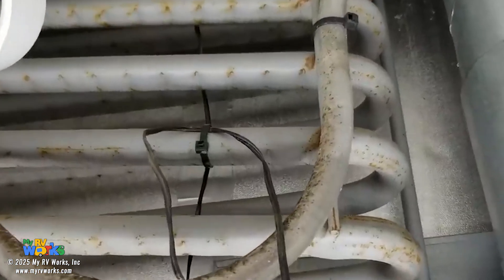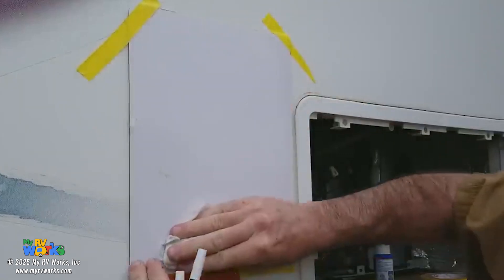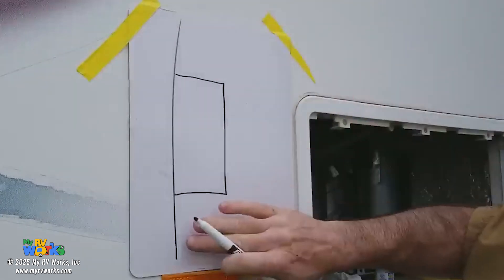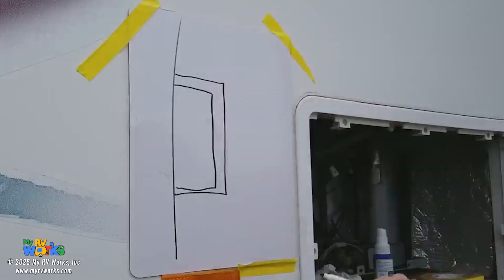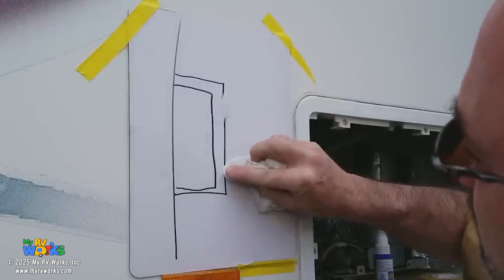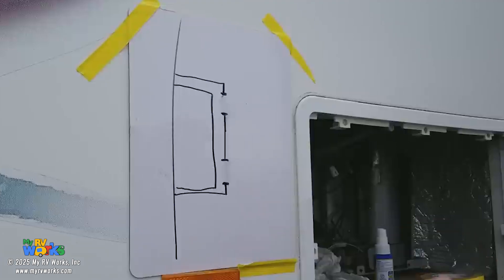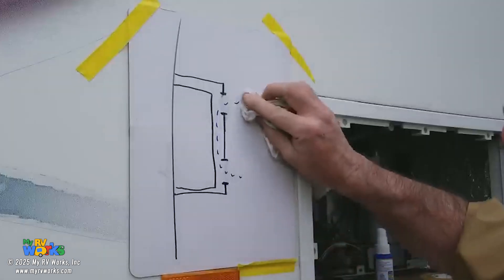Now I want to talk about the baffle kit you might find on a slide-out refrigerator. Most service calls I go on are for refrigerator performance issues on refrigerators in slide rooms. Let me visualize this. Here is my slide room, and here's the main body of the RV. My refrigerator is going to be right here with an upper vent and a lower vent — isn't that about what you have on your RV? Air is going to come in and we need that air to do work.